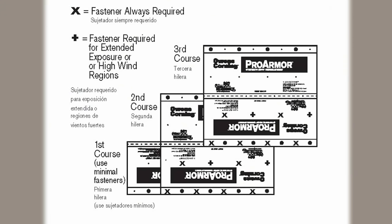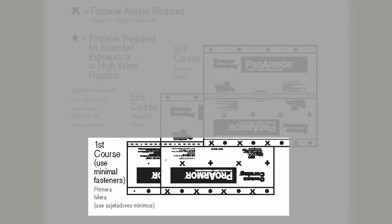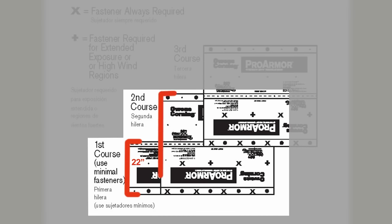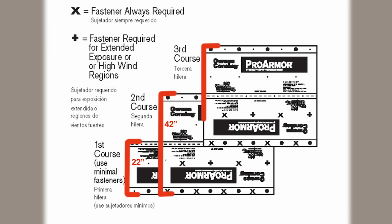On lower slope applications from 2/12 to 4/12, begin by fastening a 22 inch wide strip of ProArmor underlayment along the eaves with the minimal fasteners needed to hold the course in place. Place a full width sheet over the 22 inch course with the long edge placed along the eaves and completely overlapping the initial starter course. All succeeding courses will be a minimum of 42 inch wide and should be positioned to overlap the preceding course by 22 inches.